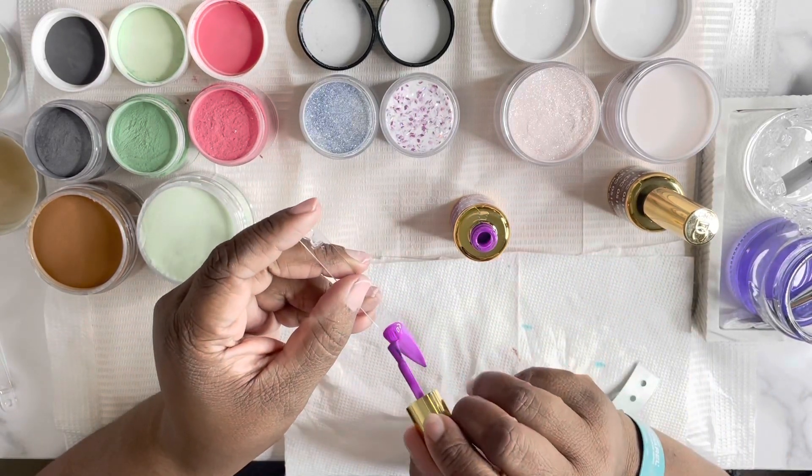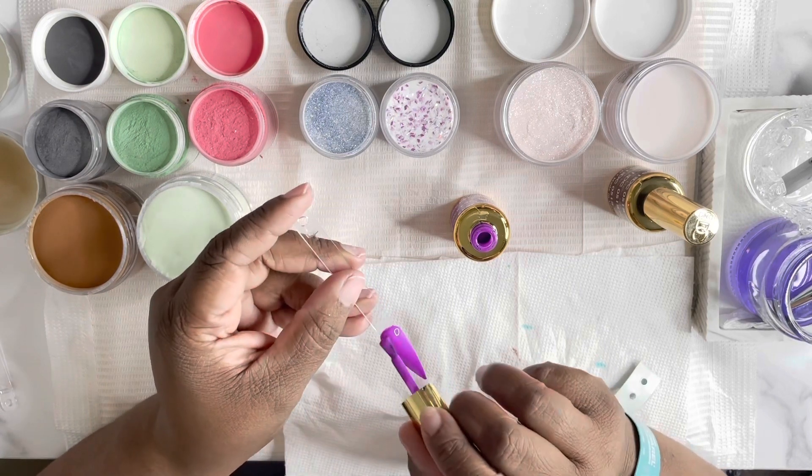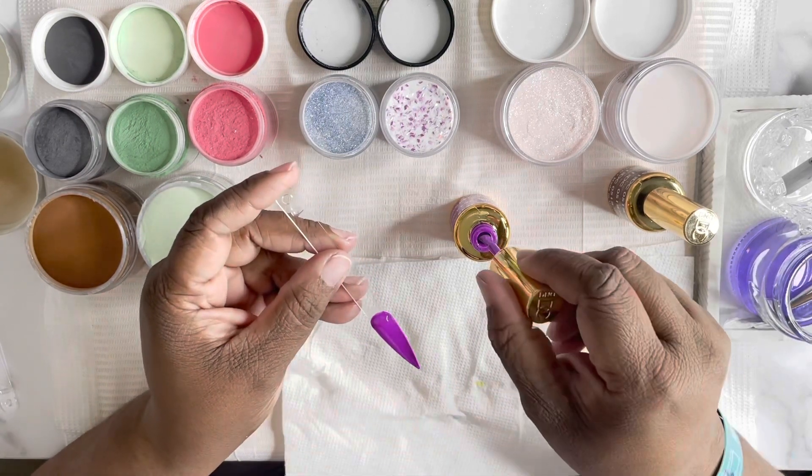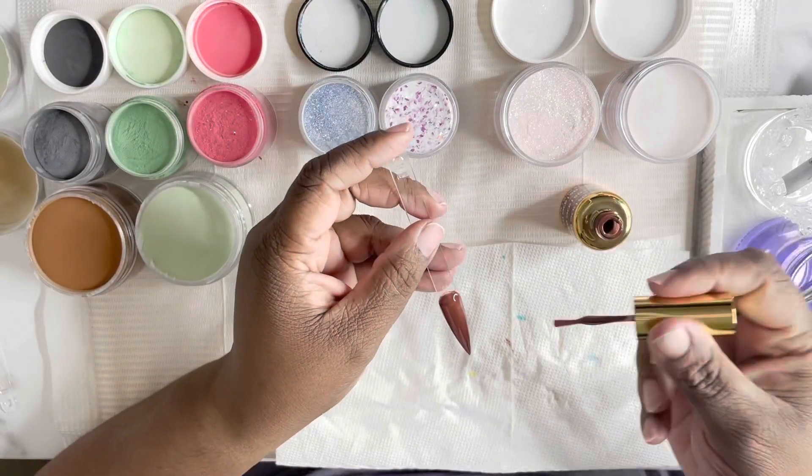This next color is Egyptian Purple. It is so vibrant. So beautiful. I don't even like purple that much, but I can't wait to get this on my toes. It's Egyptian Purple D&D 264.